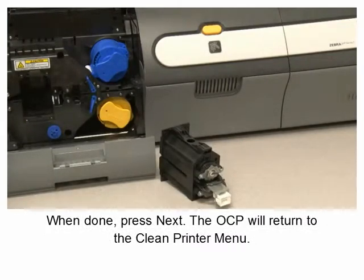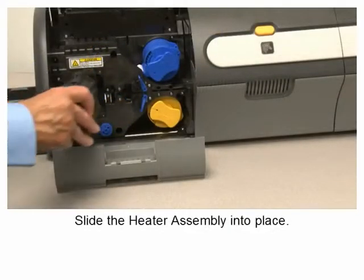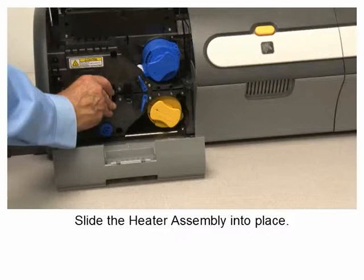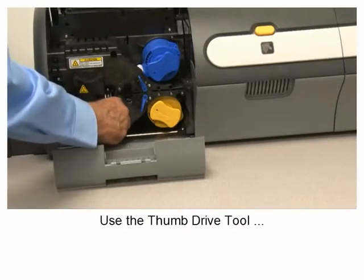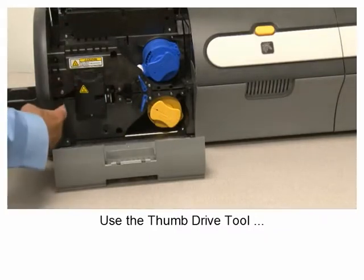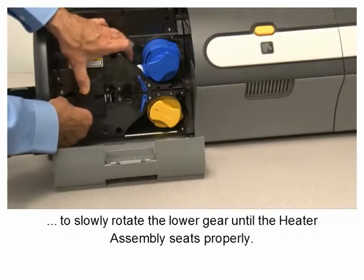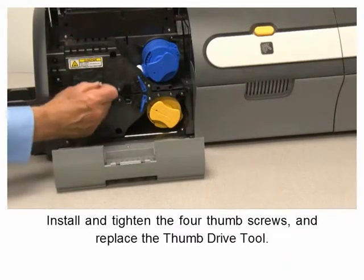The OCP will return to the Clean Printer menu. Slide the heater assembly into place and use the thumb drive tool to slowly rotate the lower gear until the heater assembly seats properly. Install and tighten the four thumb screws.